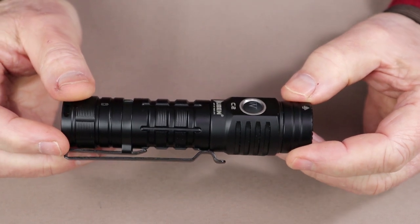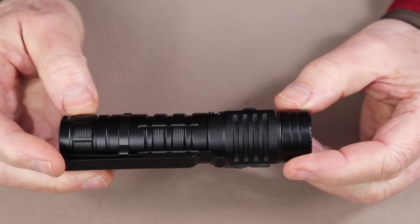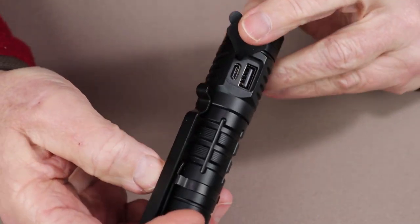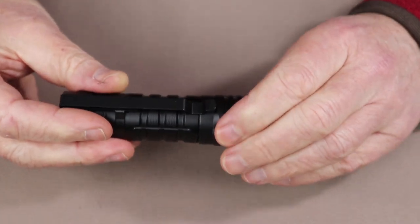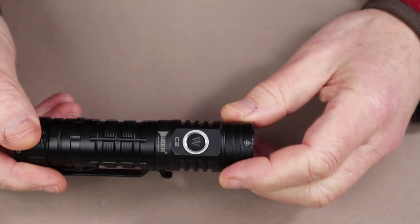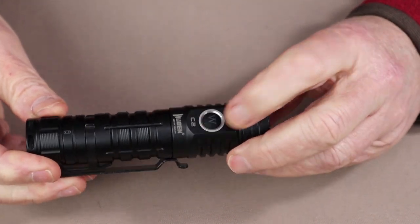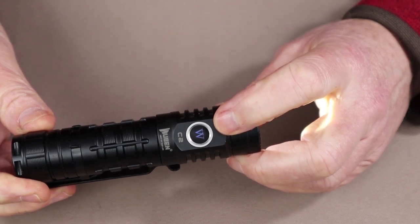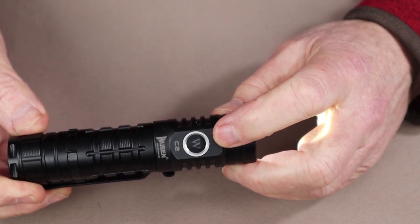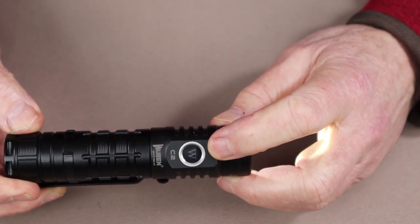The C2 comes with a 4800 milliamp 21700 lithium-ion rechargeable battery. To charge it, you plug in through the USB Type-C charging port. While charging it will show red, then turn to blue when complete. For battery status, the light will be solid blue if power is greater than 90%, flashing blue between 40% and 90%, solid red between 15% and 40%, and flashing red means you're under 15% — time to recharge.